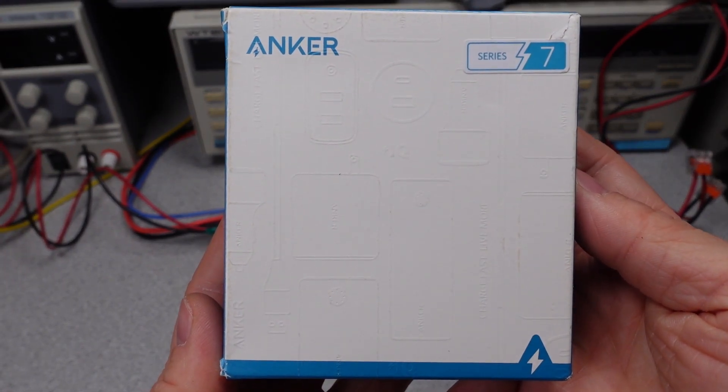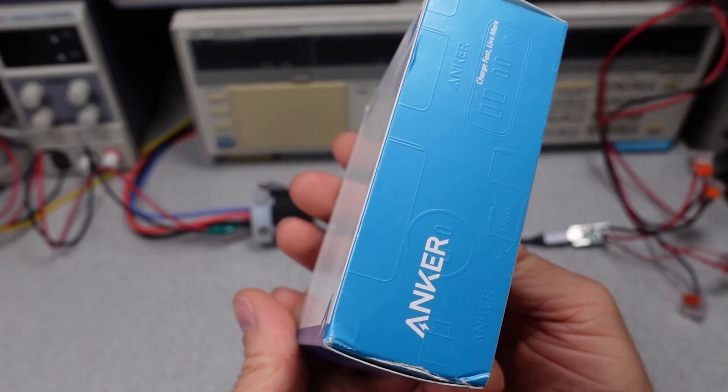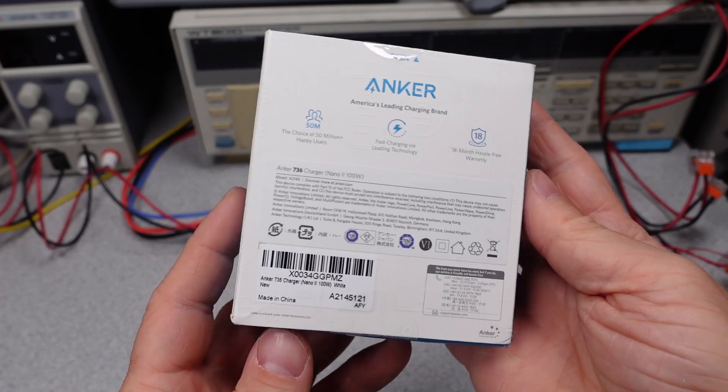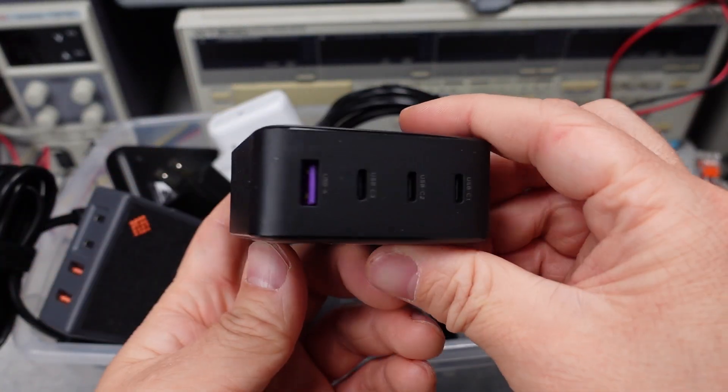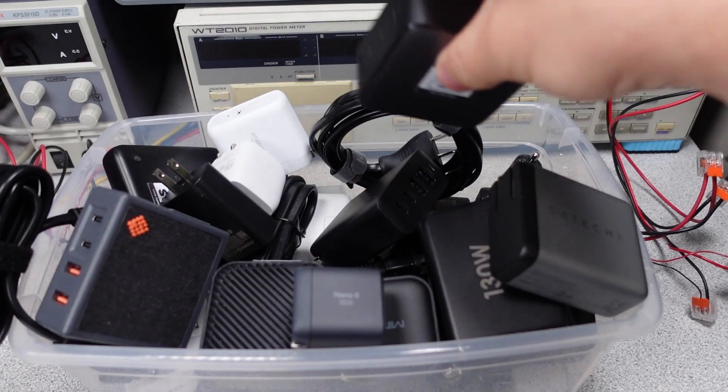Hello. Today I have probably the most requested video on the channel: the Anker 736 Nano 2 100W Power Adapter. There are a ton of differences on this power adapter, so stay tuned to find out the good and the bad.